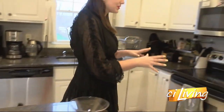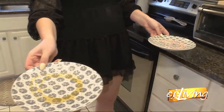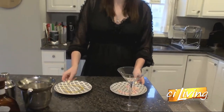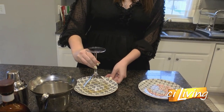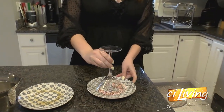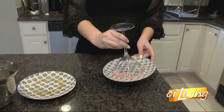I've got some prep here done. I just went ahead and put honey on this plate and my sprinkles on here. I'm going to flip that martini glass upside down, coat the rim in honey, and then move on over to here and get some sprinkles going on.